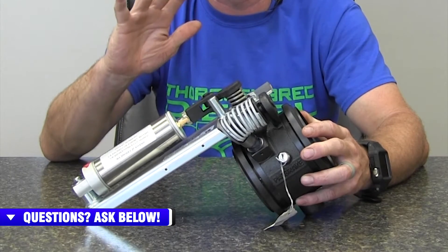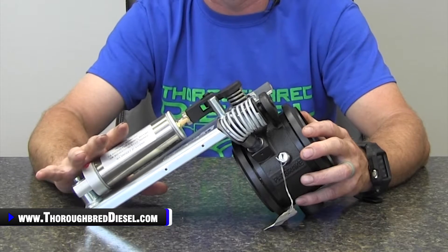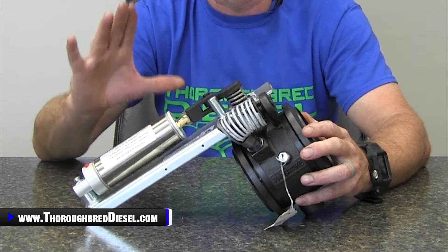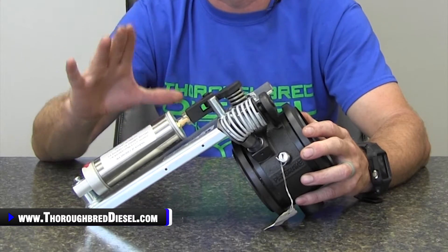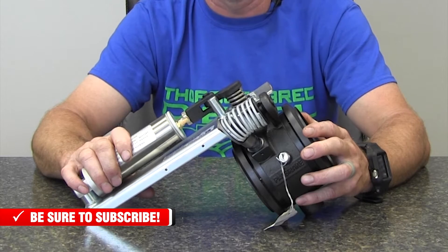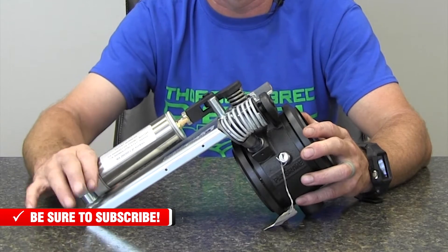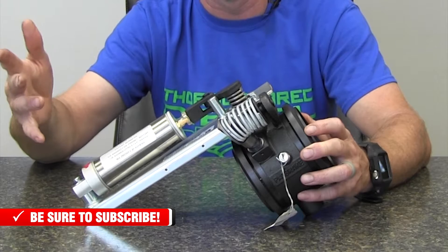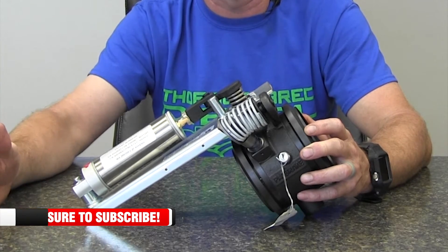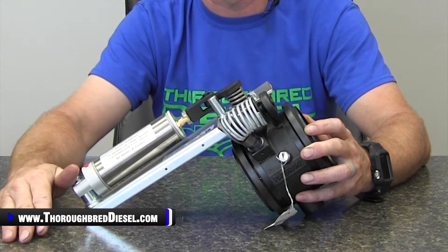Talking about direct mount brakes first because it's the easiest one to discuss. In light duty diesel applications — Ford, Chevy, Dodge — the only model we offer direct fit brakes for in the Pack Brake exhaust brake line is going to be for the Dodges with the 5.9. So 1995 to 2007 5.9s are the only ones that you can get direct fit Pack Brake exhaust brakes for.